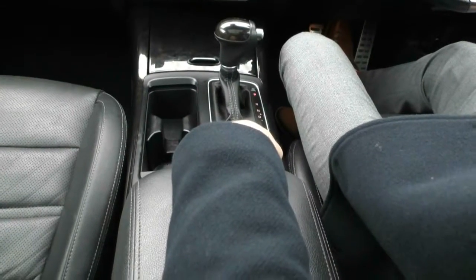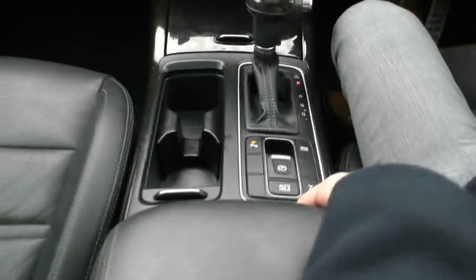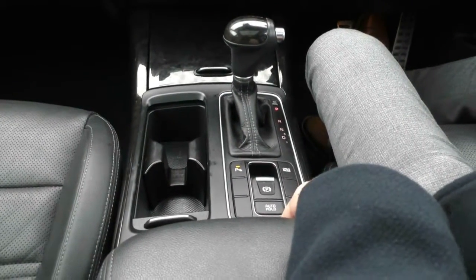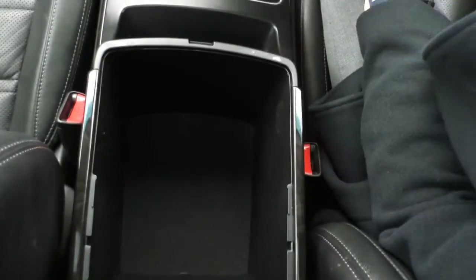You have auto hold, so when you come to a complete stop the car will automatically apply the handbrake — you can turn this feature on and off. There's a centre diff lock, so if you want to do a little light off-roading — maybe on sand — you can click the button to engage the diff lock. Inside the leather-wrapped armrest there's a nice storage compartment with a fantastic amount of storage space.